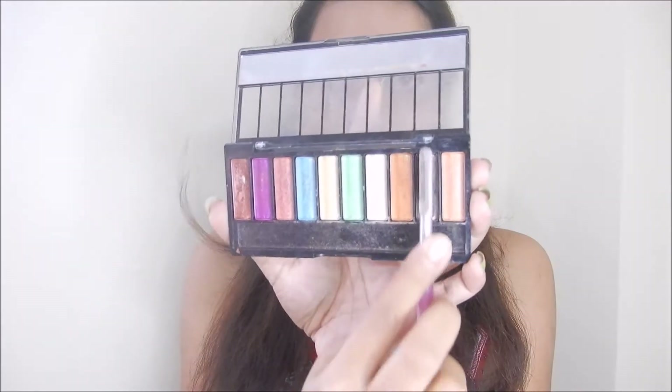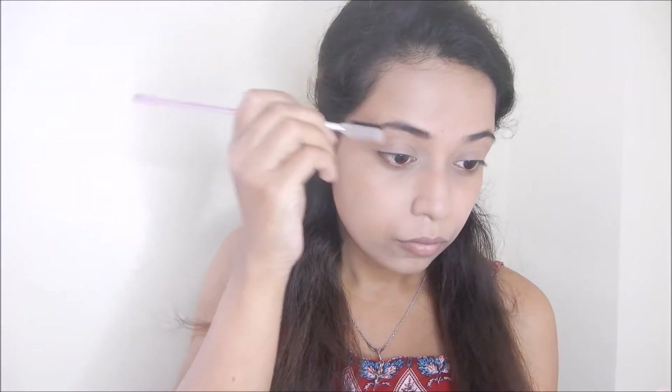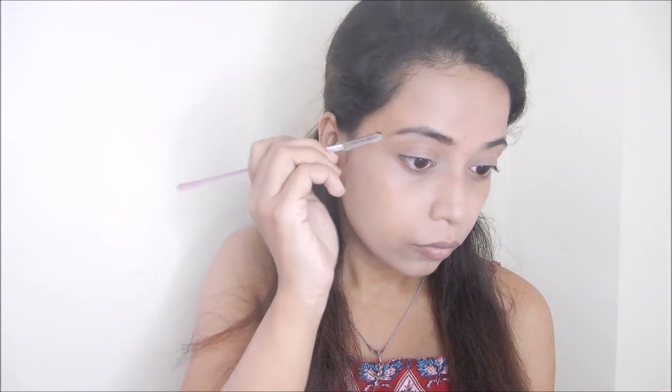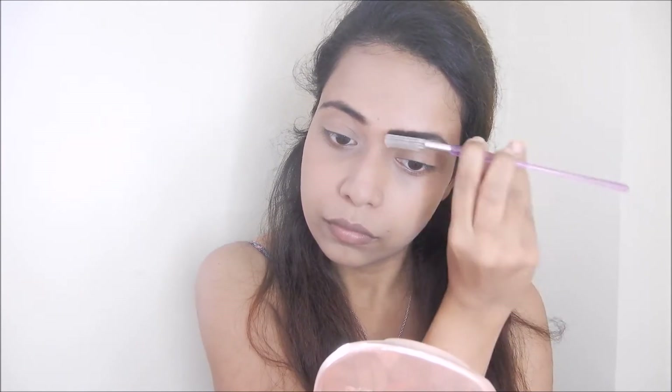I choose my eyeshadow palette and I have my eyebrow brush. I apply the eyeshadow powder to my eyebrows for a very natural look. I really love this look.